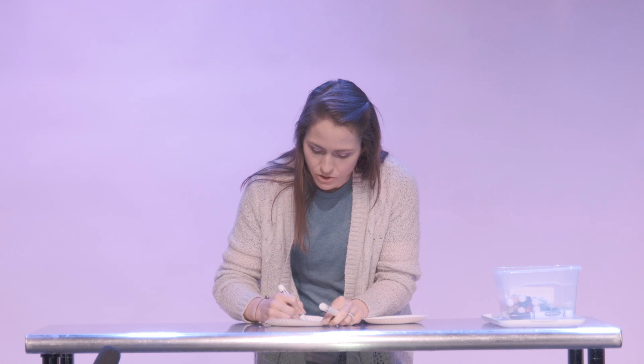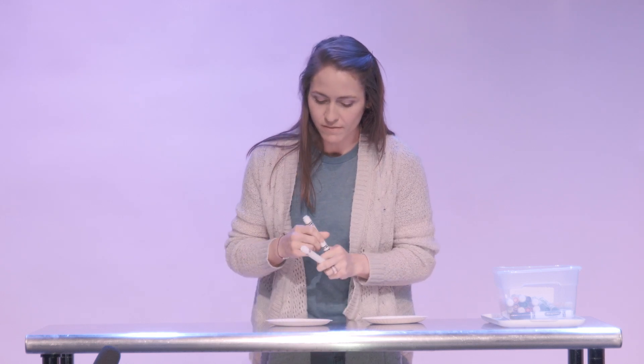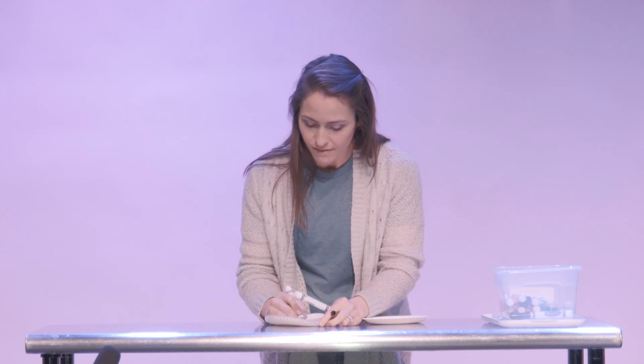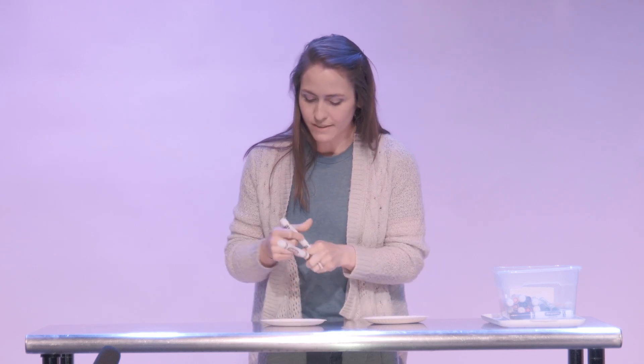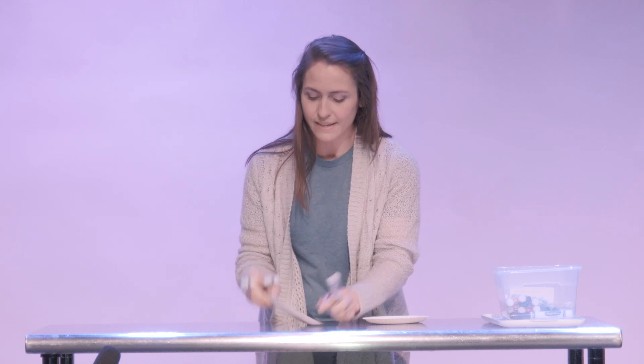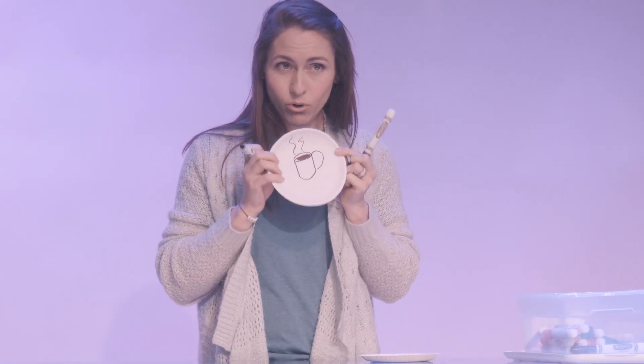I'm gonna make two plates. On one of them I'm going to draw a cup of coffee, because I want to remember in the morning time to give the first part of my day to God — and that will be my offering. This is not a very pretty cup of coffee, but it is what it is. That helps me remember: first thing in the morning, I'm gonna offer God my time.